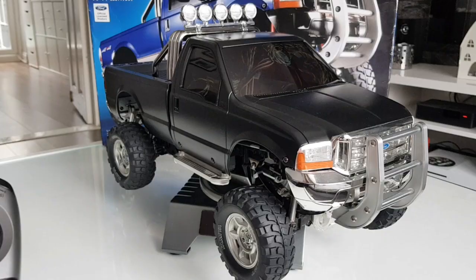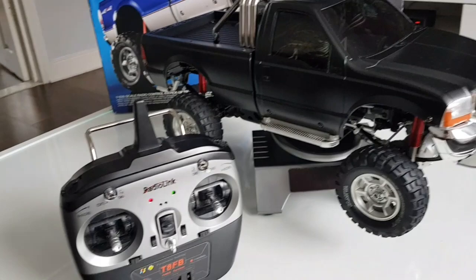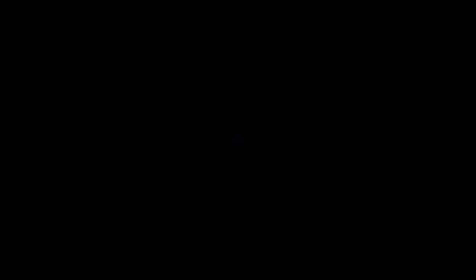Anyway guys, if you like this truck please rate, comment and subscribe. Don't forget to comment below on what you think the next upgrade should be on this truck. See you on the next one.